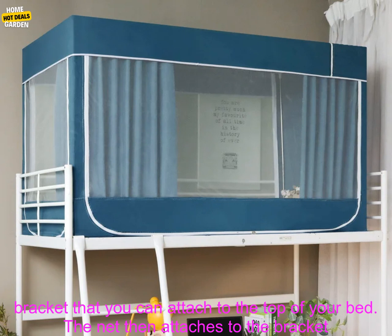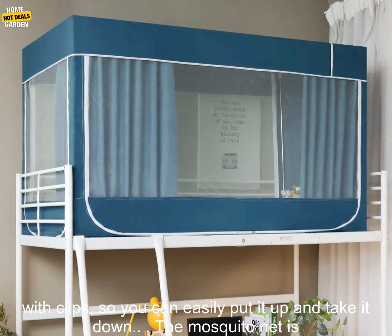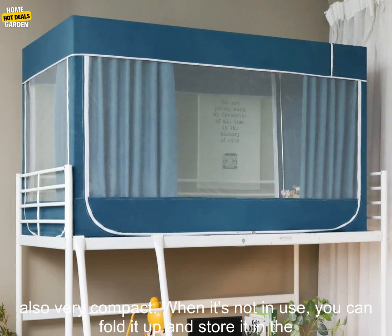This mosquito net is also very easy to set up. It comes with a metal bracket that you can attach to the top of your bed. The net then attaches to the bracket with clips, so you can easily put it up and take it down.